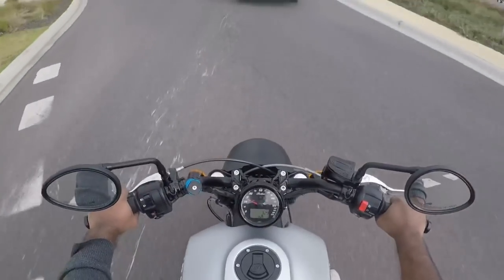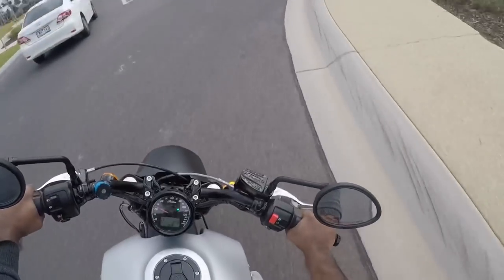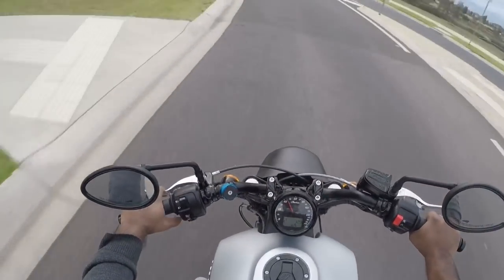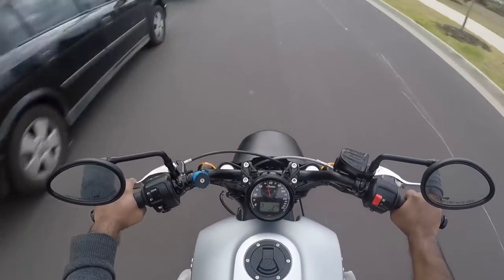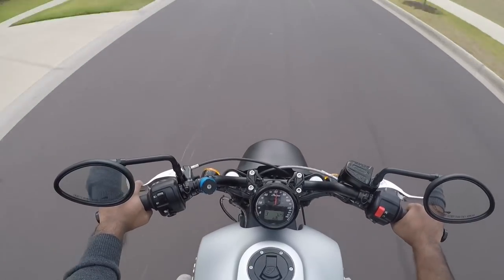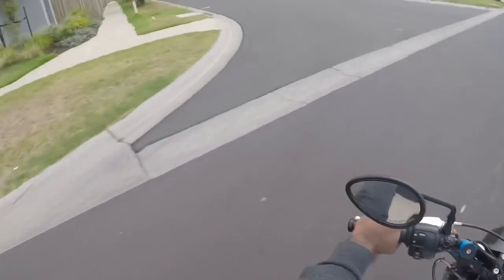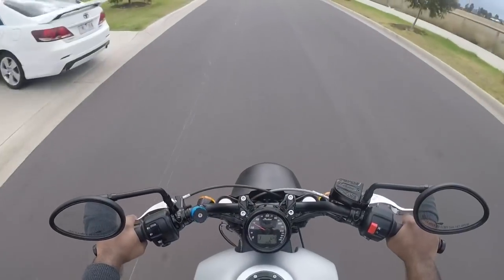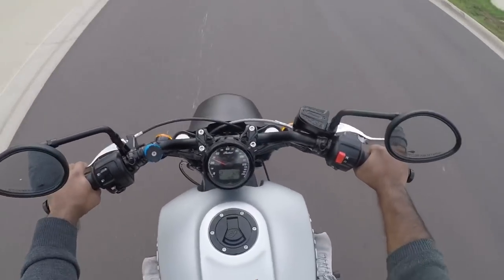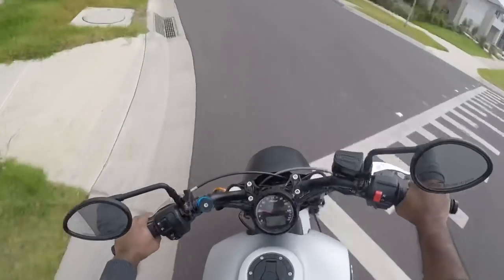The engineers did not hold back on performance and technologies. The price is around $13,000 for the base, with extra costs for taxes. It will be around 15 on the road.